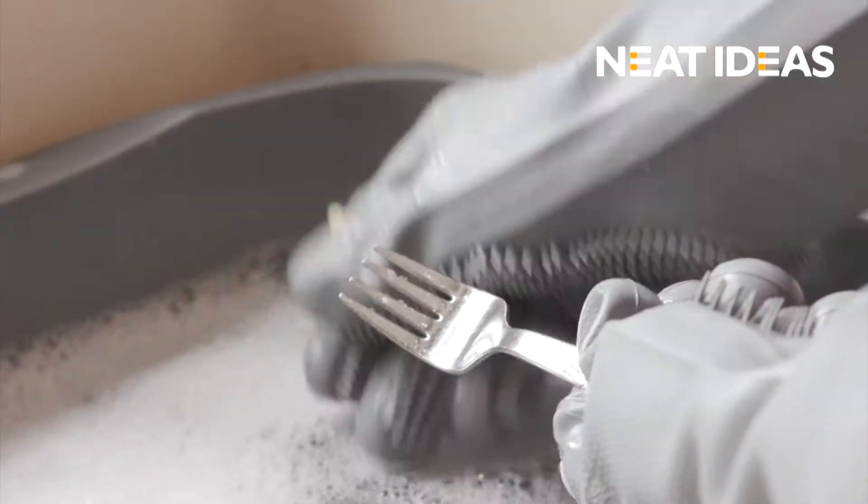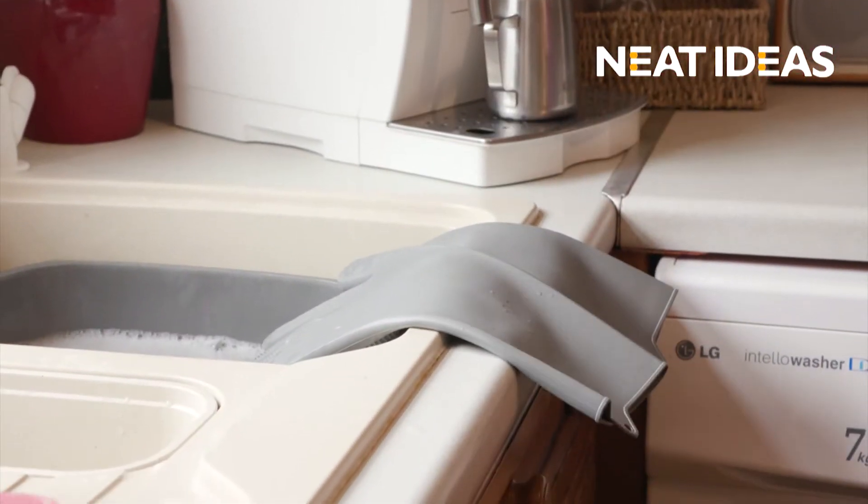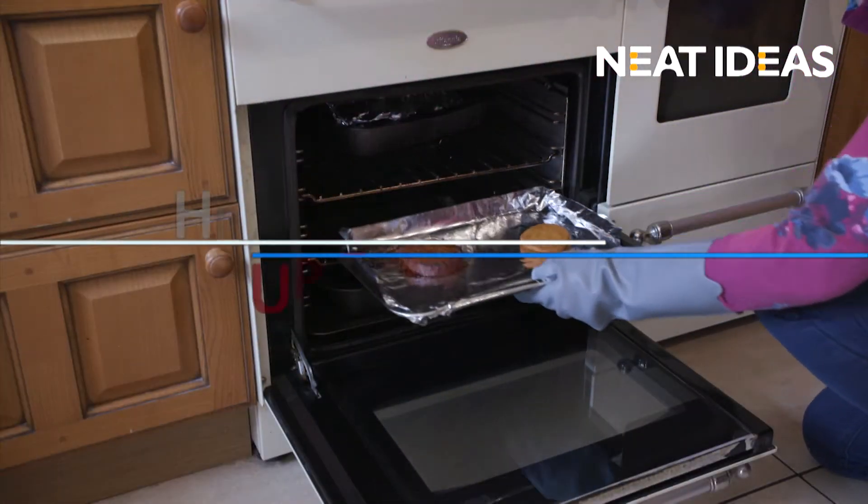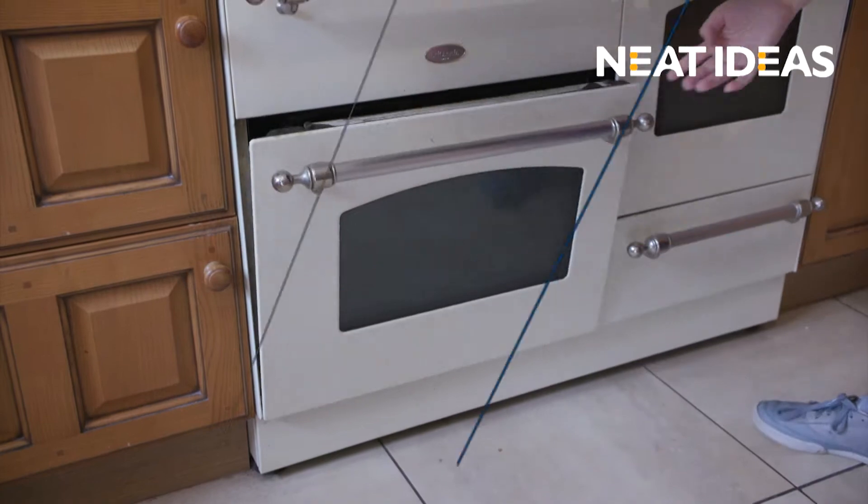They're the secret to powerful washing and protect your hands from harm. Compared to traditional latex gloves, Scrubby Gloves are more durable, tear-resistant, and heat-resistant up to 160 degrees.